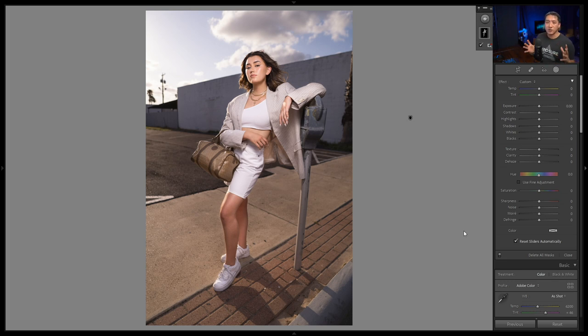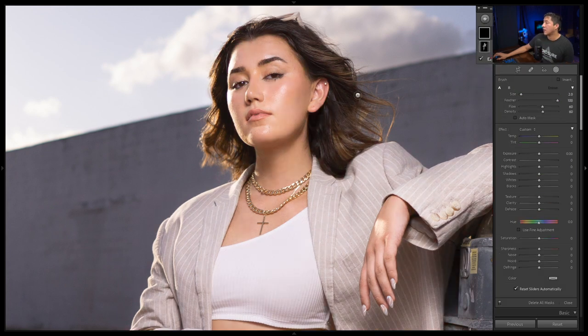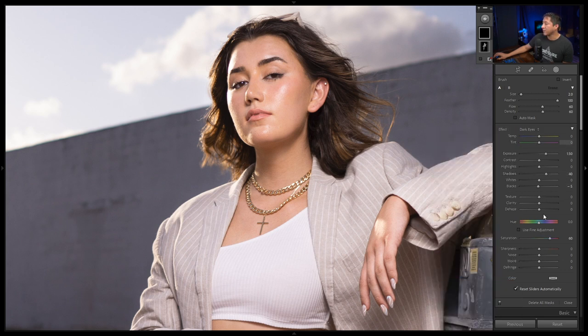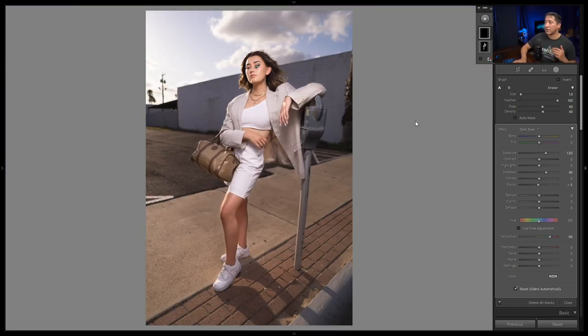Usually I also increase the exposure on just the eyes in case they're a little too dark, which I do feel applies to this shot. I'll zoom in on the eyes, grab another adjustment brush — I have a preset for dark eyes — and paint over each eye individually. That's pretty much it for the eyes and exposure.